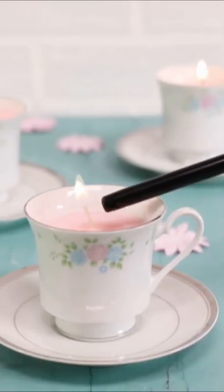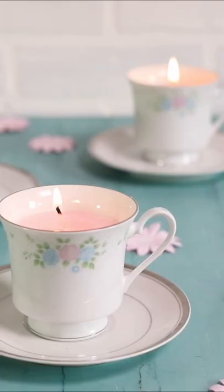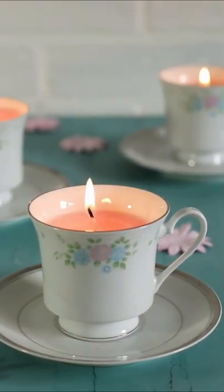Such a cute little gift for friends. The full instructions for this project can be found on my site — the link's in my bio. Happy crafting!